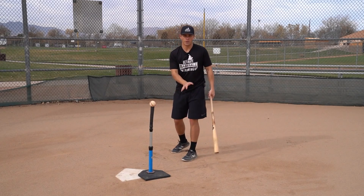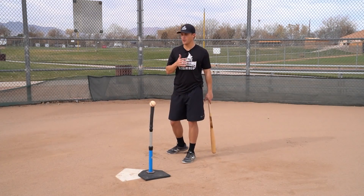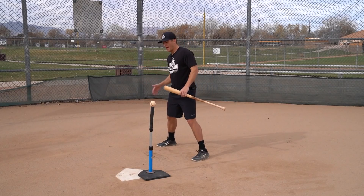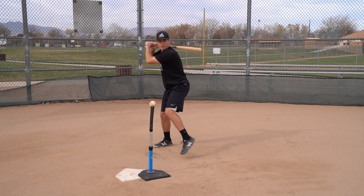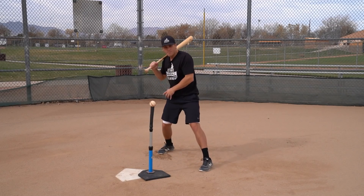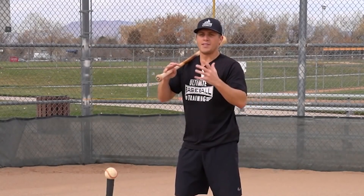Last tip: think about smashing the bug under your front heel. I do not recommend 'squashing the bug' — the back-foot cue that's commonly taught. Yes, your back foot will move in the swing, but that's an output, not an input. It happens because your hips are violently rotating — your hips rotating actually pulls your back heel off the ground and sometimes pulls your back foot forward toward the pitcher. That's a result of other things happening in the swing, not something you should consciously think about.